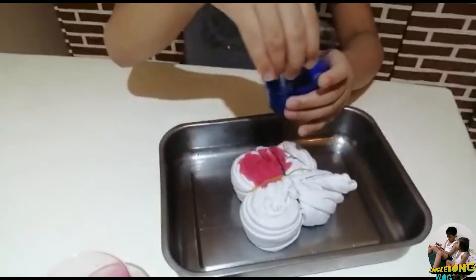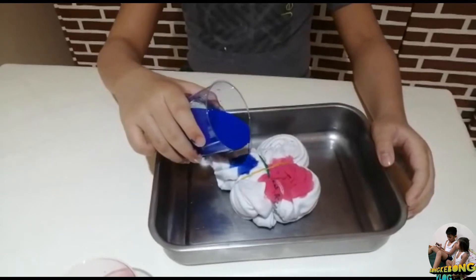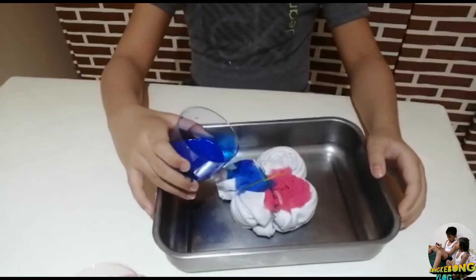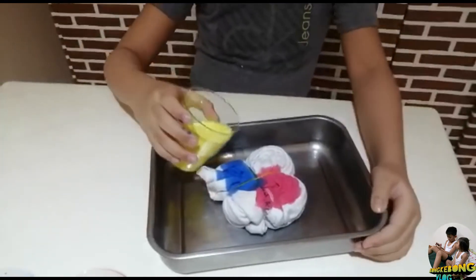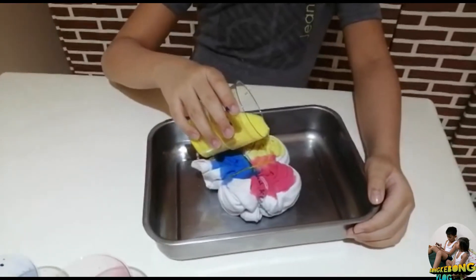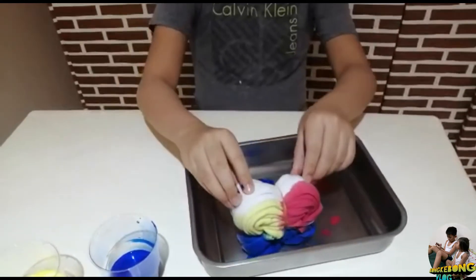I'm going to pour the rest, so you must be careful so that you wouldn't pour the whole thing. If you pour the whole thing, you'd have to restart it. Now I'm going to turn it upside down so we can color also the dark part.